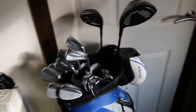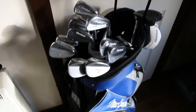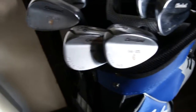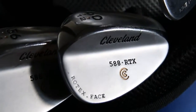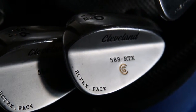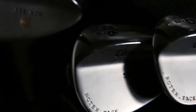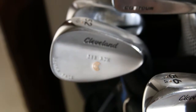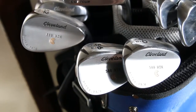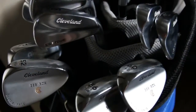On to the clubs. A lot of my clubs are Cleveland — I do like the Cleveland products, I seem to get on really well with them. Starting with the wedges: I bought a set of wedges at Christmas. These are the Cleveland 588 RTXs with the Rotex face. I have a 60 degree, a 56 degree, and a 52 degree. They've got the standard shafts and are straight off the shelf from American Golf.